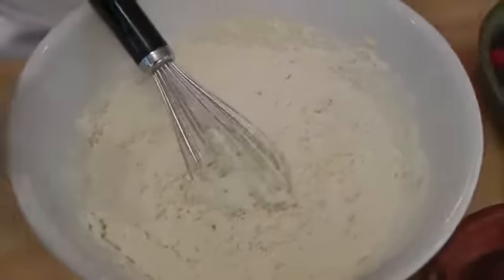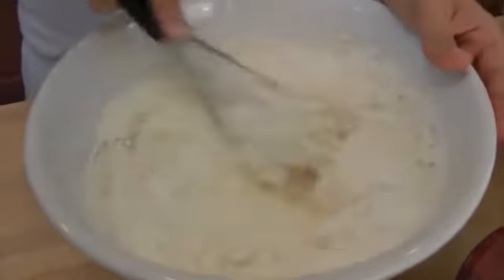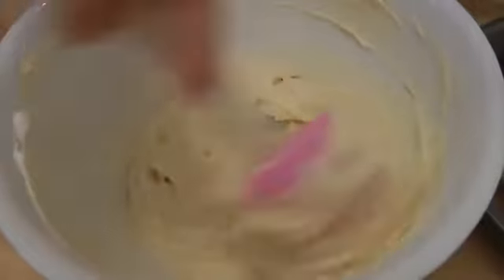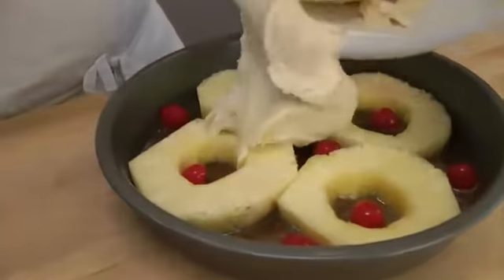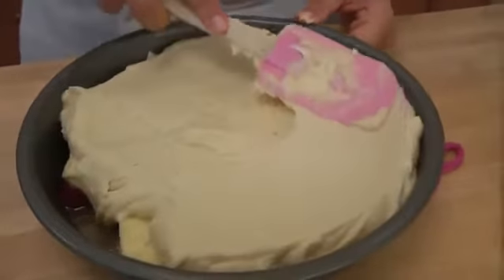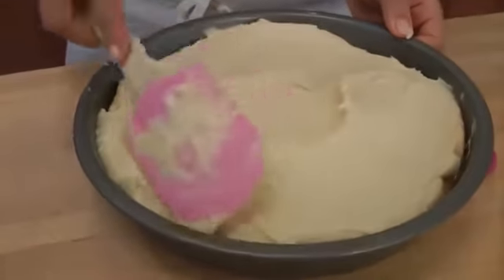We're going to add our flour, baking powder, and salt, and just mix this until the batter is nice and combined. This is exactly what the batter should look like — nice and thick. Now we're just going to spoon it on top of our pineapple and brown sugar mixture. Take the time to level it out and make sure it's all the same thickness, because otherwise it will not cook evenly.